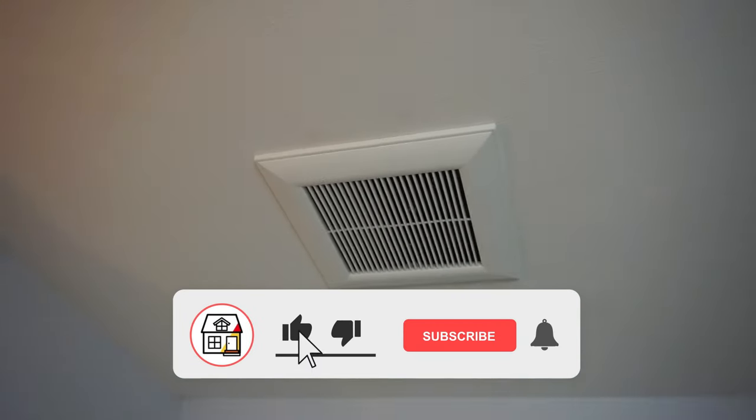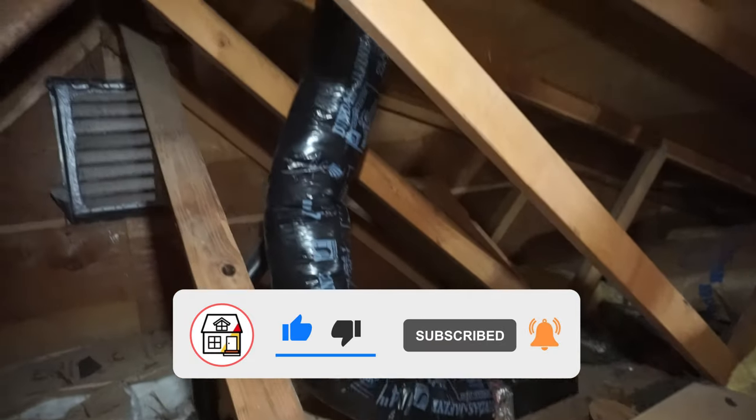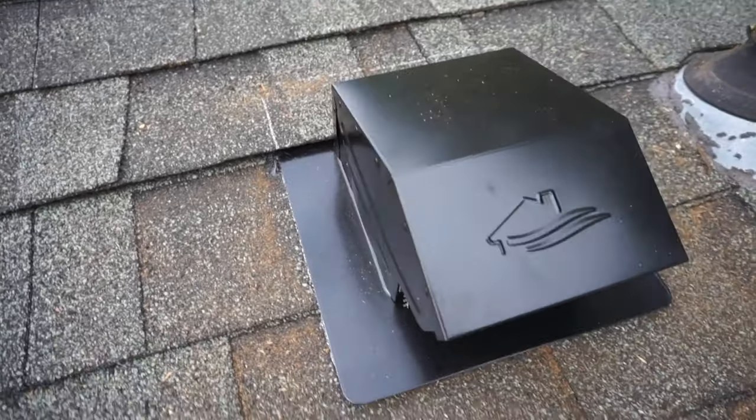Once again friends, if you found this video super helpful please hit that big thumbs up, subscribe, and press that notification bell so you can always be in tune on DIYs, how-to videos, and product reviews. I'll see you on the next video — thanks so much for watching.